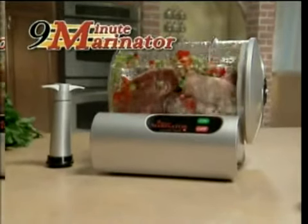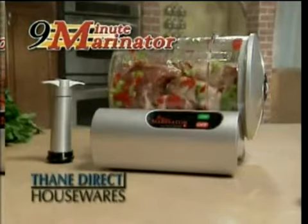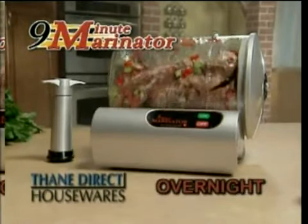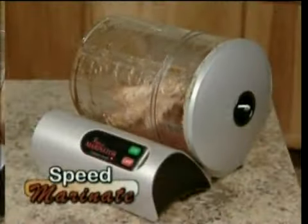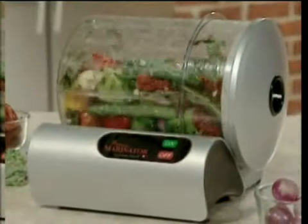Introducing the revolutionary 9-Minute Marinator, the world's first compact vacuum marinator from Fane Housewares that turns overnight marinating into just 9 minutes. Now speed marinate to create juicy, tender meat dishes, turn vegetables from bland to grand.